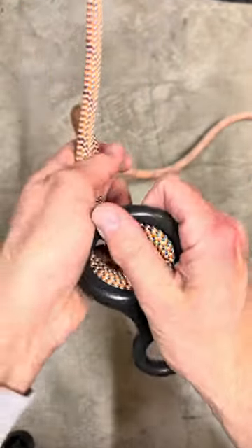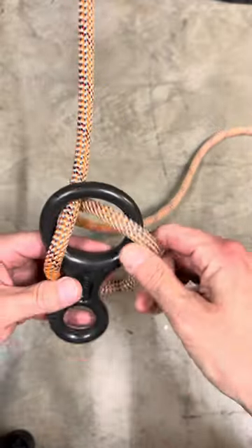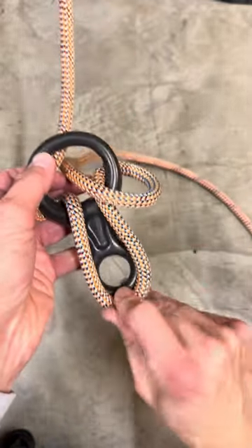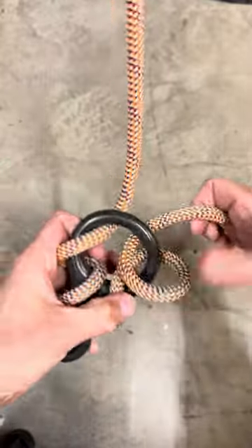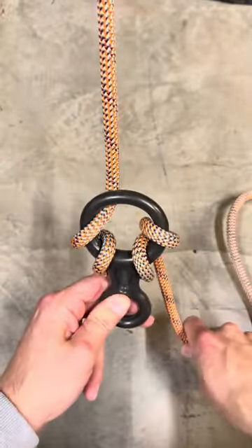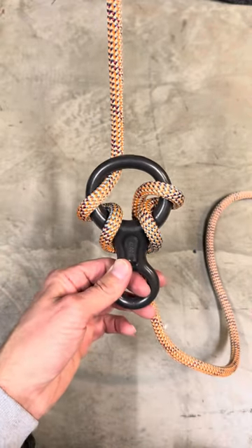So again I'll show you. Standard wrap: I'm just gonna grab a bight of rope, push it through the larger part of the figure eight, under the bottom. For the double wrap, I'm just gonna go ahead and go through it with that second wrap, come under right here — and there it is, my double wrap.